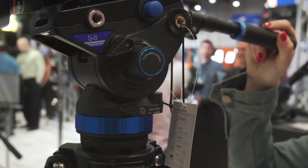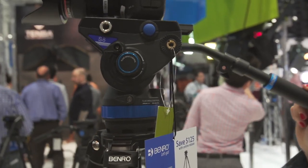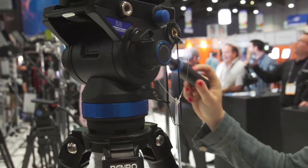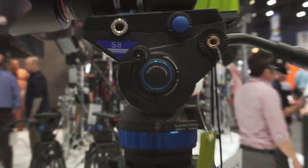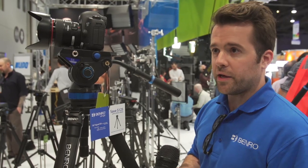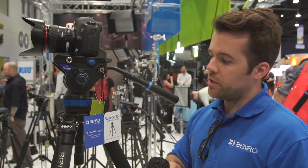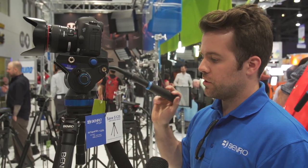They even put a Red Epic on it — no problem. It's a flat-based design, just like the rest of the S-Series from Benro, so you can unscrew the head and go straight to a slider, jib, or hi-hat. If you want it locked down at all times, there are three set screws underneath. They include an Allen key — lock it down and you're set to go.